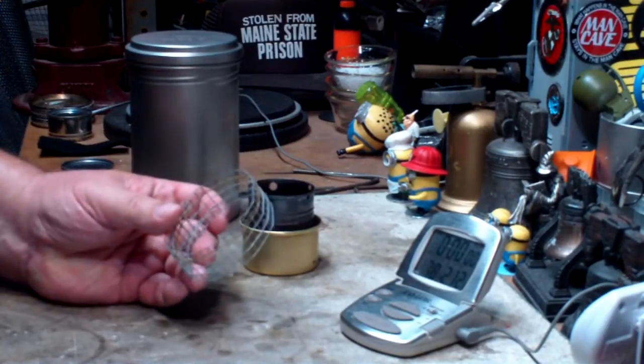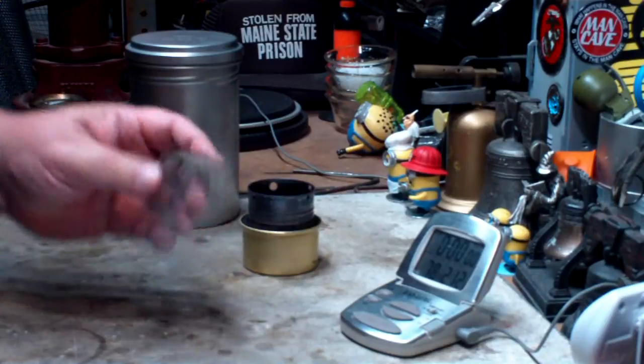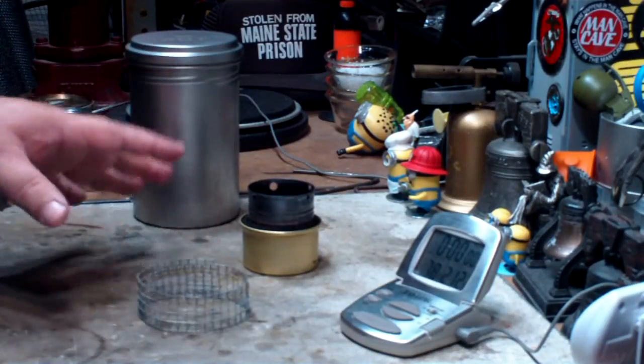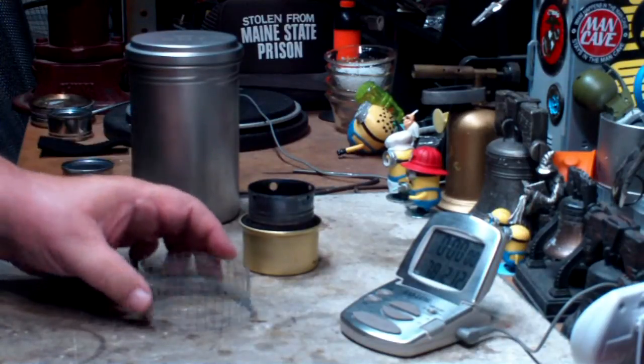For those of you that might not know who Colorado Camper is, you should check them out. I'll leave a link down below. Good videos on the pots, burners, stoves and stuff.